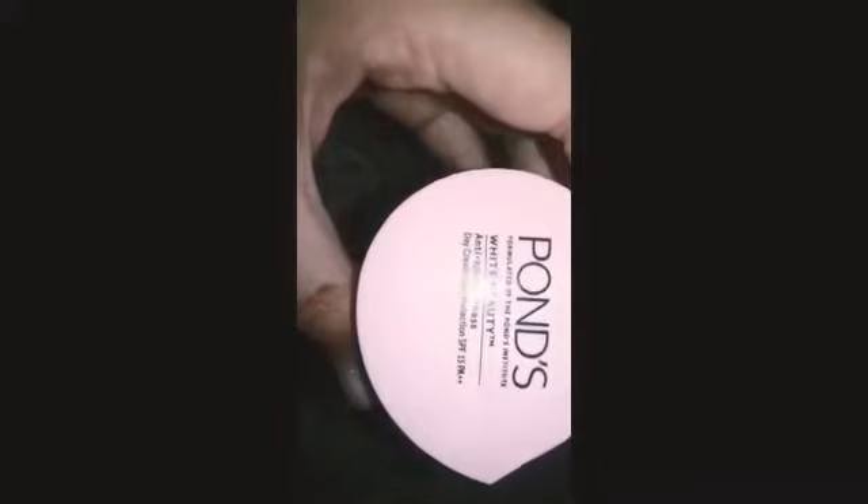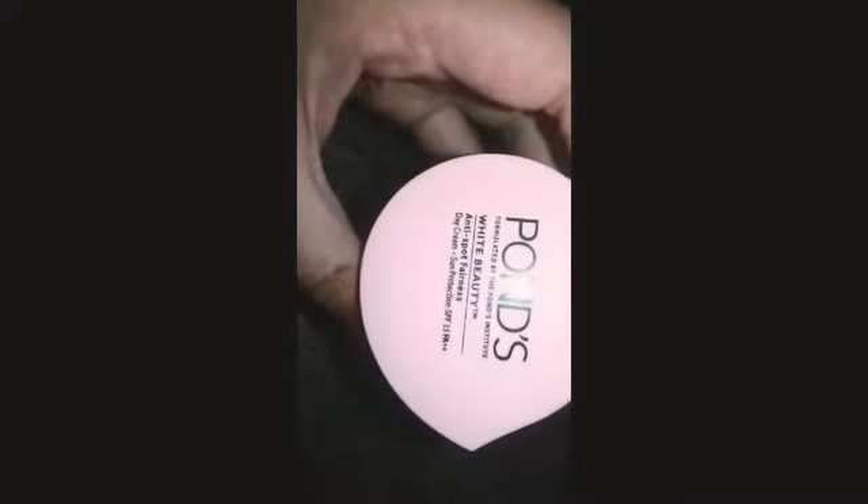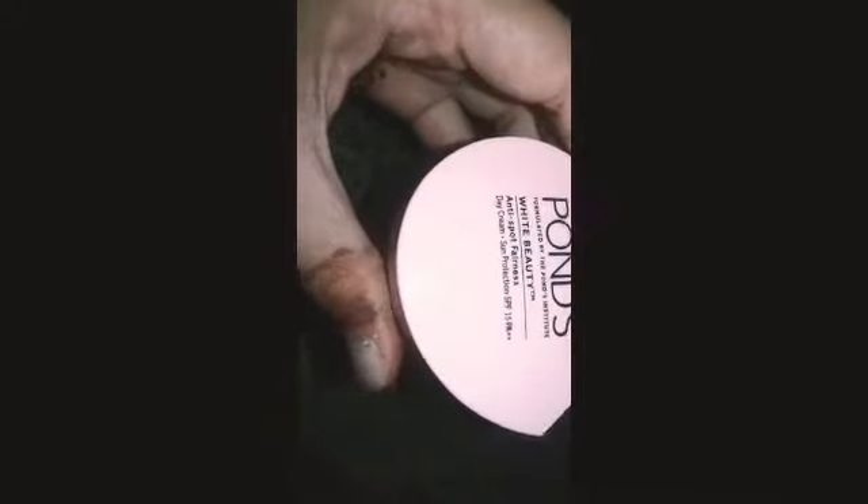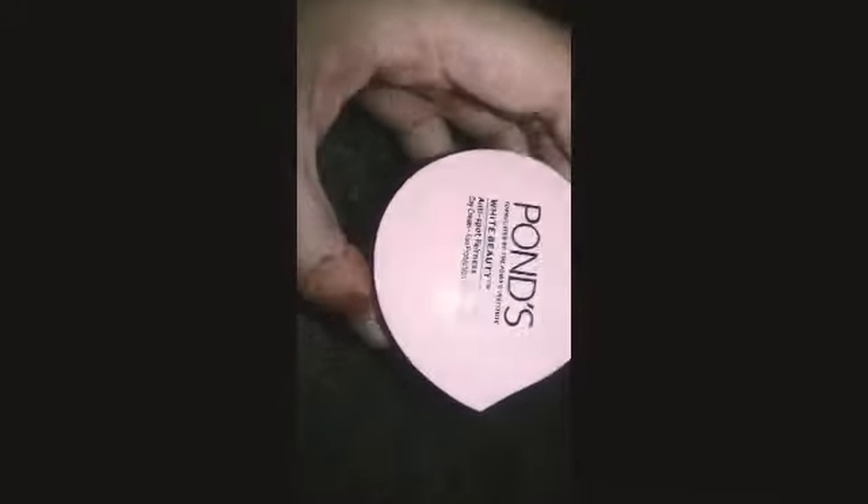Hey friends, today we will review Pons White Beauty Cream. It has SPF 15 and is protected from the sun. The price of this is 120 Rupees.